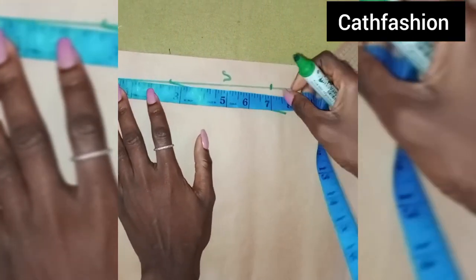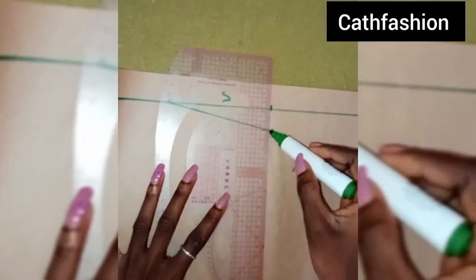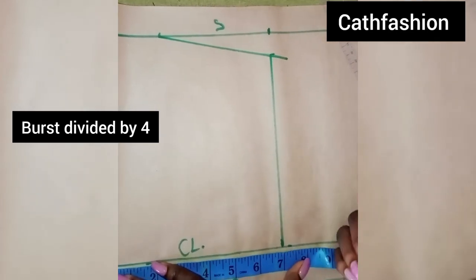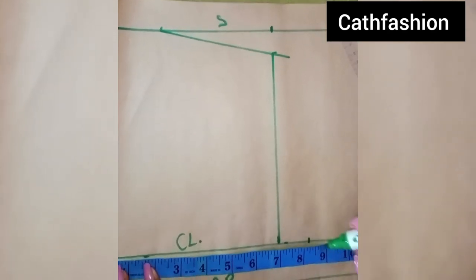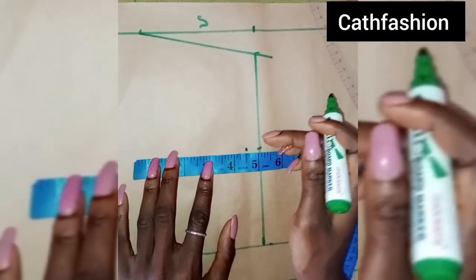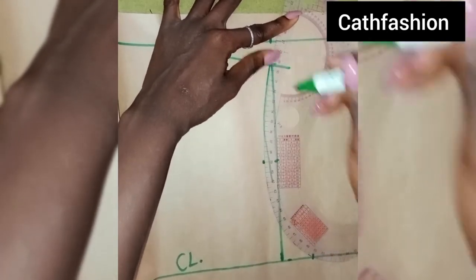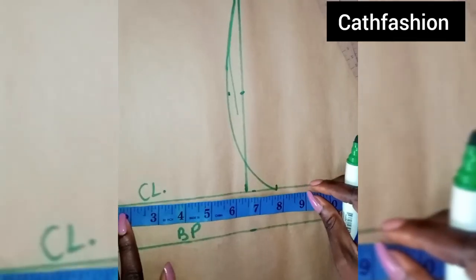From here I'm just going to mark the 7 inches down to my chest line to get our armhole line, so I'm going to connect like this. From here I'm going ahead to input our post measurements — the post measurement we're working with is 33 divided by 8, which gives 8.25. I'm marking it here, getting the center of this line, and going in by half an inch to get our armhole pull. So I'm just going to connect like this.